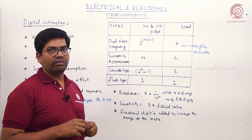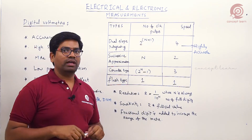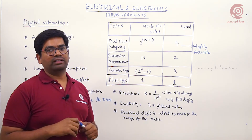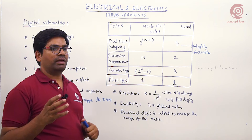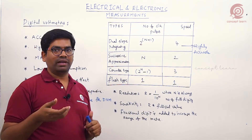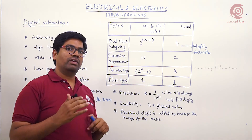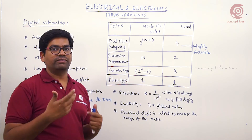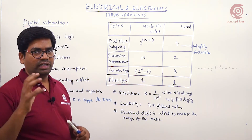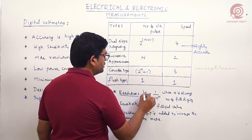From an exam perspective, especially for GATE, questions come on how a particular quantity is displayed — for example, on a three-digit or four-digit meter, or when a fractional digit is added. These questions can be easily answered by following resolution and sensitivity calculations.